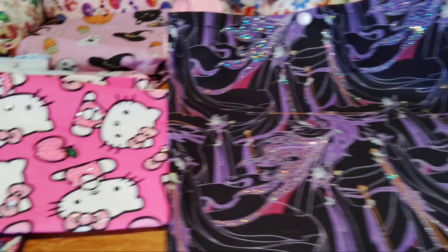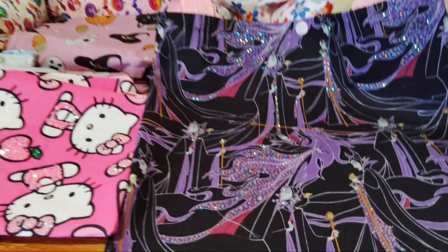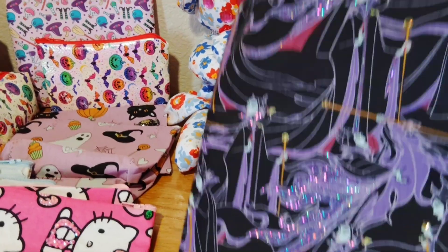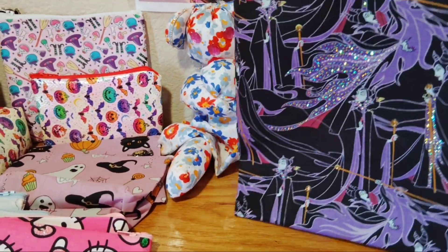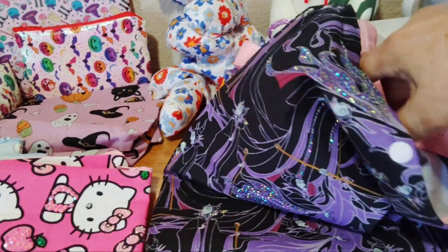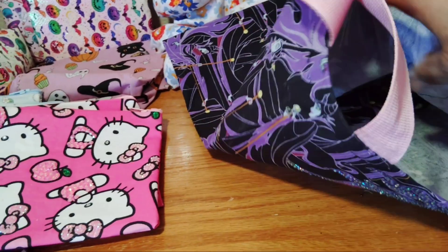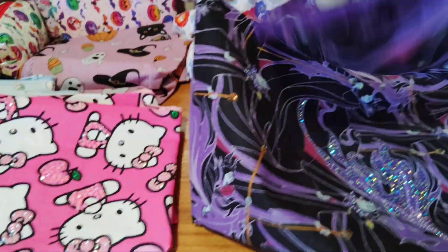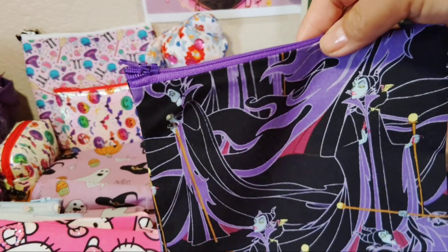Somebody asked if I make bags. I was thinking of doing another giveaway, and I blinged out this Evil Queen bag too — you can see the bling on one side. I didn't do the other side. I made a pouch to go with it, and I'm thinking of adding a little bling to the pouch cover as well.